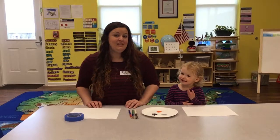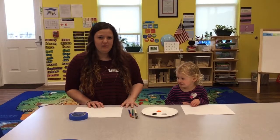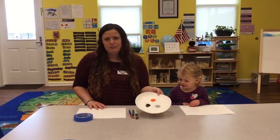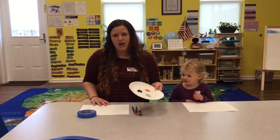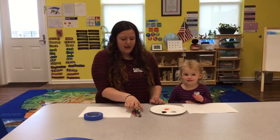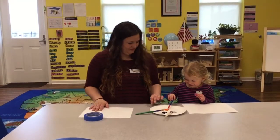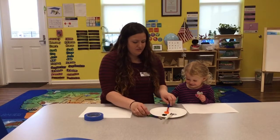Hi, I'm Miss Katie and I'm a teacher in the young toddler classroom. Today I'm going to do an art activity with you guys. It's really simple — I just grabbed three different colors of paint, some tape (you can use any kind), three paint brushes to go with each color, and a piece of paper.